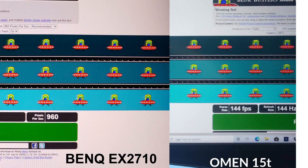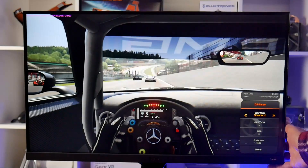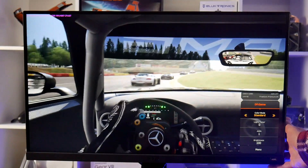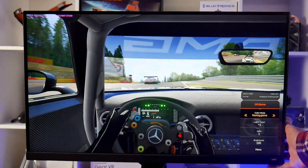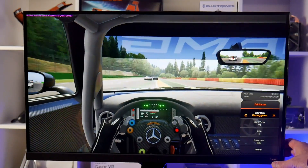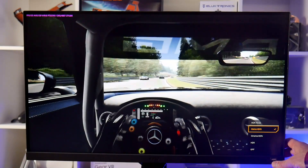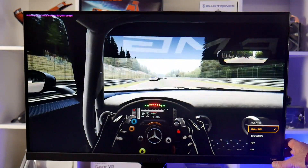In my ghosting test I would say that it performs slightly better than the 144Hz panel on my Omen 15T. I tested a racing game in 8-bit mode to see how the colour presets looked — the racing mode does show more details in the cockpit itself. With emulated HDR using the game HDR preset, it darkens the cockpit further and emphasises the visuals on the track, so there are many options to adjust the image to whichever you prefer.